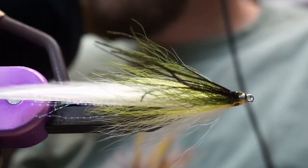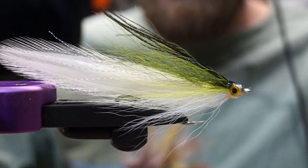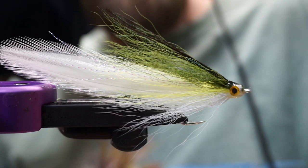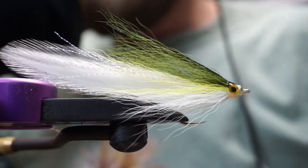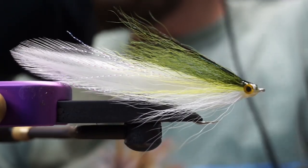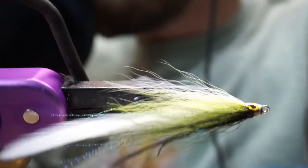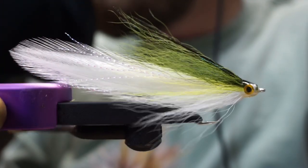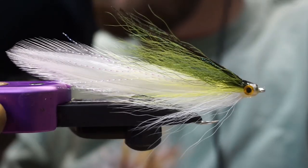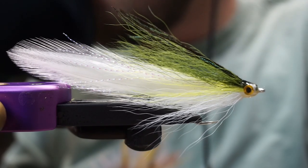That's the Deceiver Special — a great fly. Chris has had customers all over the world catch fish with this, from giant trevally to striped bass here on our northeast shores. If you're interested in purchasing these flies you can head over to saltwaterflies.com. I'll put a materials list with a link down below. Thank you for tuning in — subscribe if you want more fly fishing and fly tying content, and until next time, tight lines.